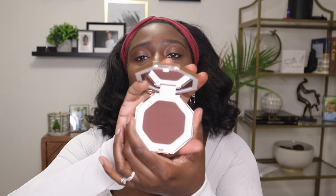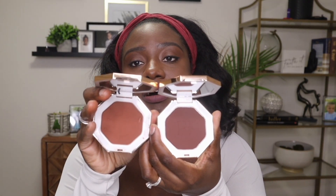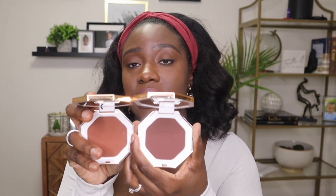Now let's move on to the bronzer — here is the Sun Stalk'r and the shade is Thick Mint. And for comparison, here is Mocha Mommy. There is definitely a big difference in color — Mocha Mommy is very warm, and Thick Mint is definitely deeper but slightly warm. Let me swatch these for you. I've actually used Mocha Mommy as eyeshadow and blush — it's that warm that you can get away with it.